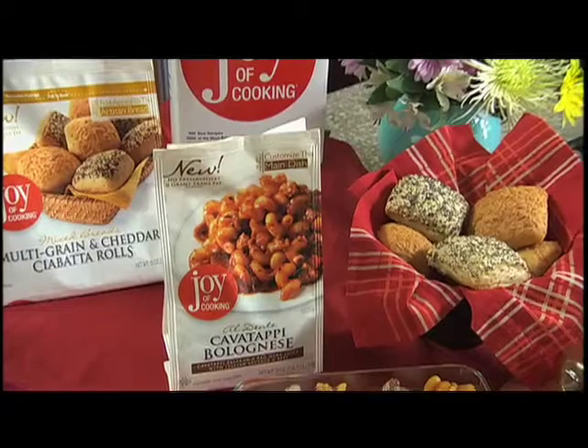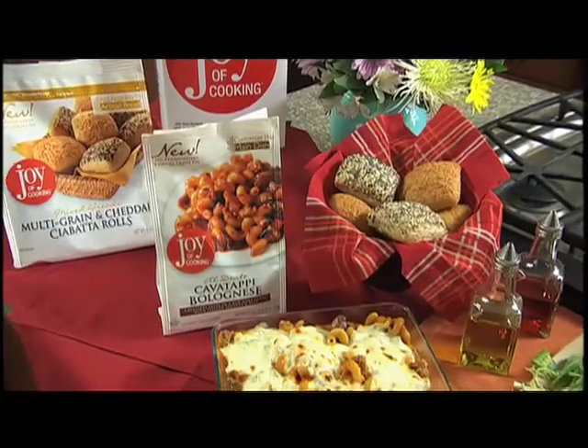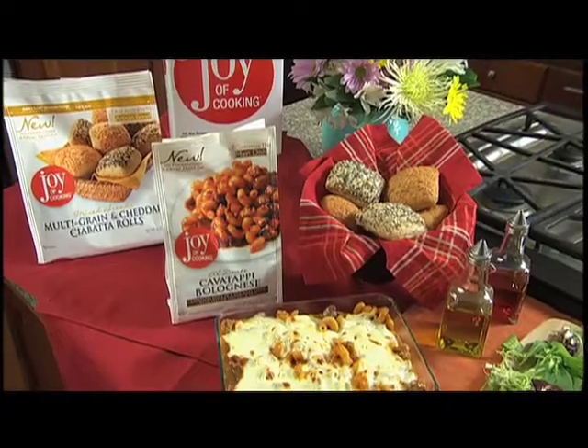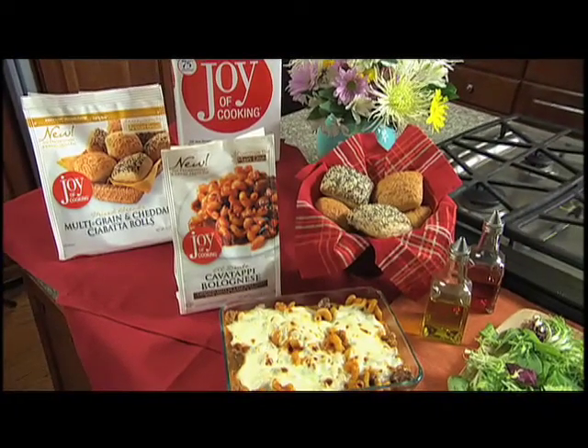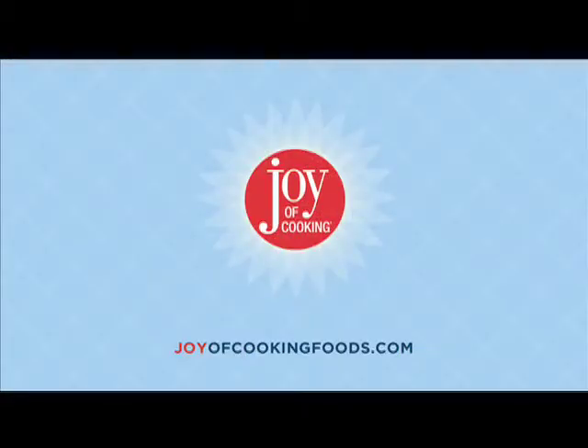That's how easy it is to customize your meal. Check out these tasty new meal ideas in select supermarkets where Joy of Cooking products have their own freezer case, so you can find everything you need in one convenient place. For more meal ideas and tips, be sure to log on to joyofcookingfoods.com. I'm John Ashton wishing you joy in the kitchen and around the dinner table. Thank you.